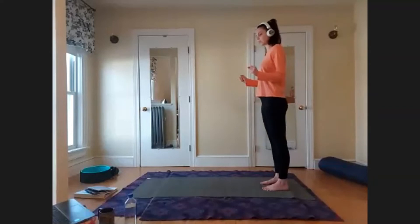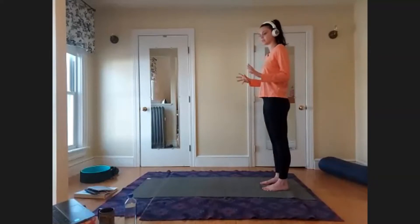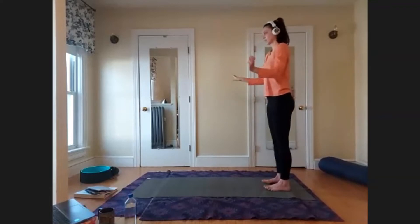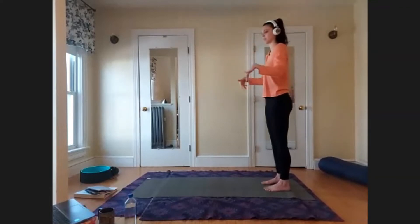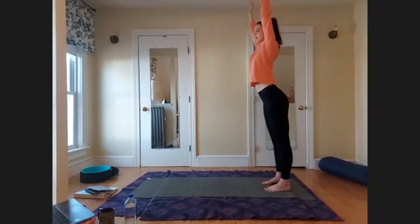Open and close the hands a few times to warm up the hands and fingers. Maybe do some circles with the wrists. On your next inhale, reach the arms up.